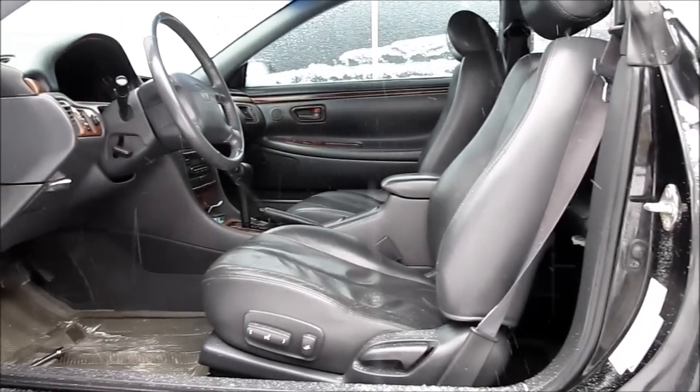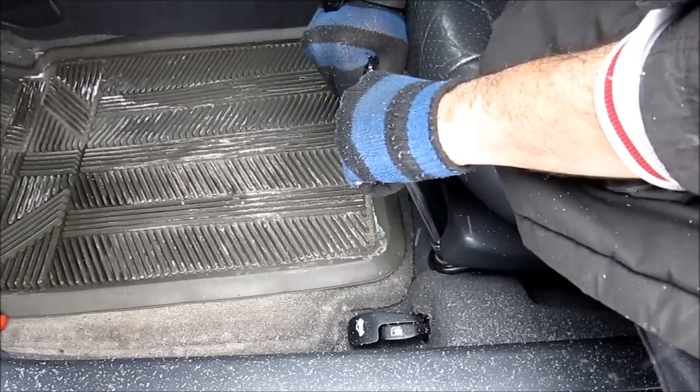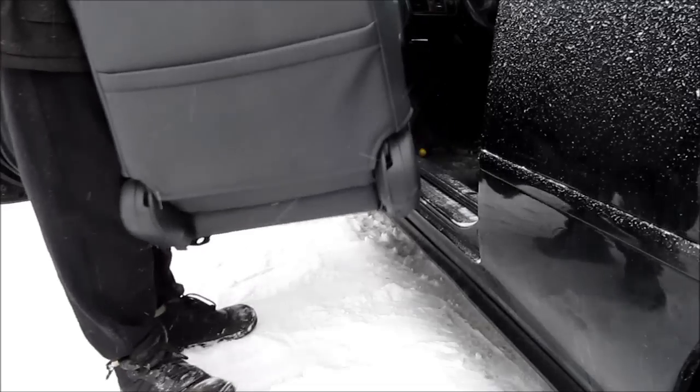Here's how to install memory seats in your car. The first thing we're going to do is remove the seat from the car by removing four 14mm bolts, then remove the seat from the car.